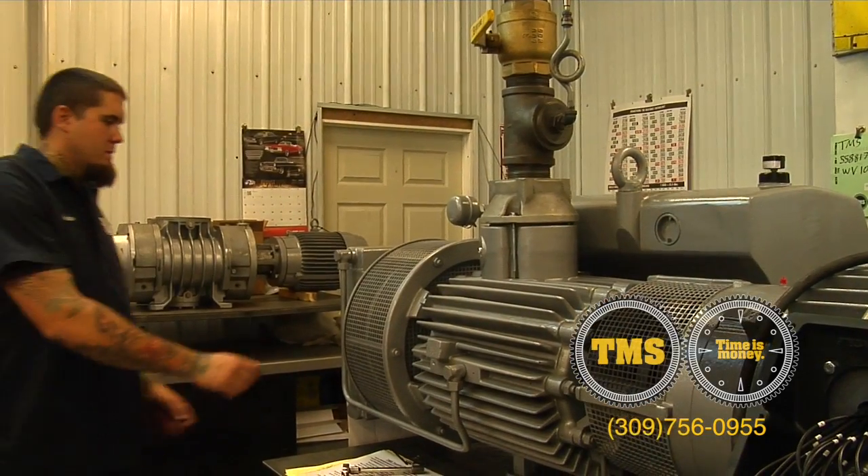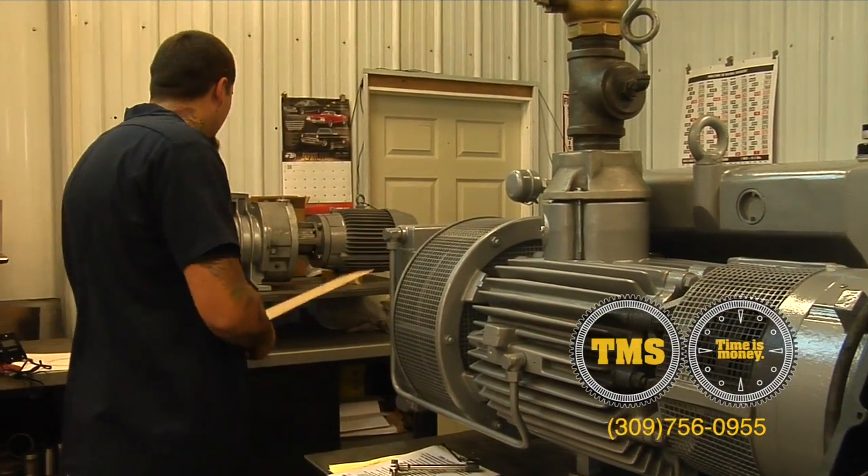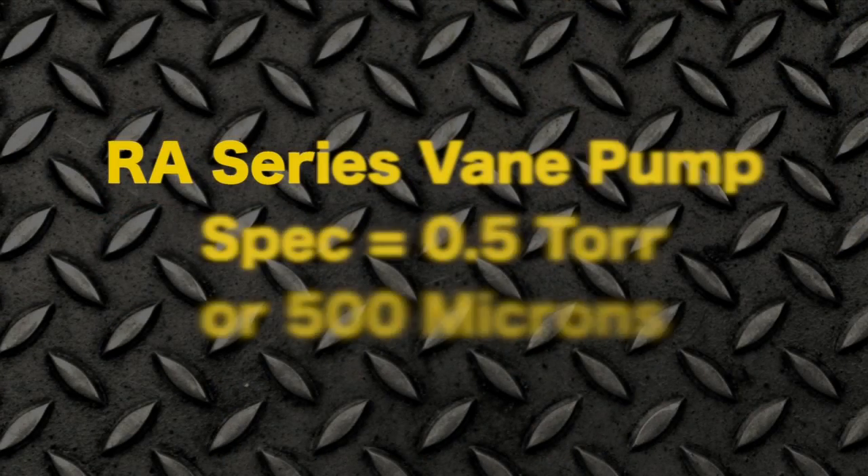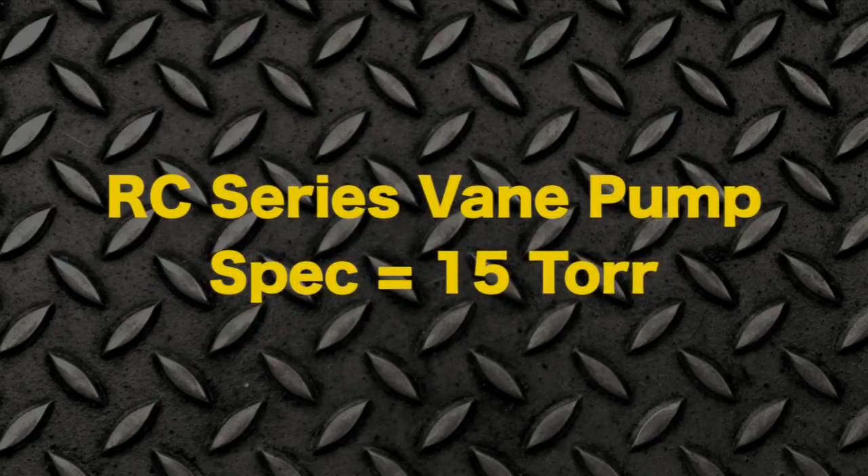Once you've determined it's up to operating temperature, pull the cardboard off and install your testing equipment. Factory spec on the RA series vane pump is 0.5 torr or 500 microns. Factory spec on the RC series vane pump is 15 torr.